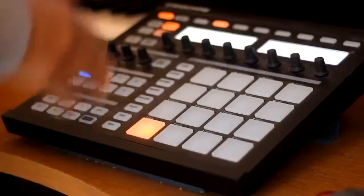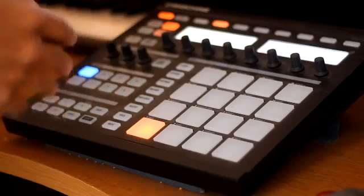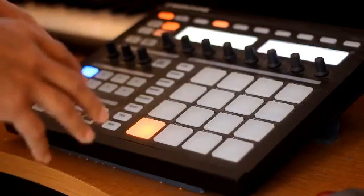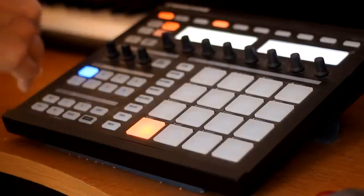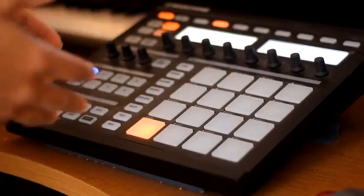Now what you want to do is take that and chop it up into 16 equal slices. When you do that, all your samples are going to be chopped at a quarter note. So when you play it, you'll be able to play it on beat, and that'll help you out.